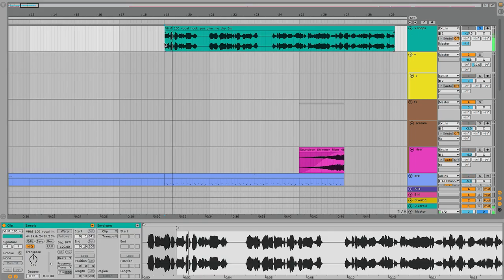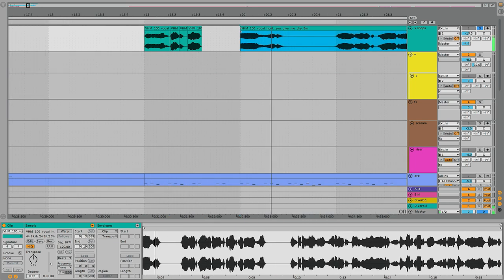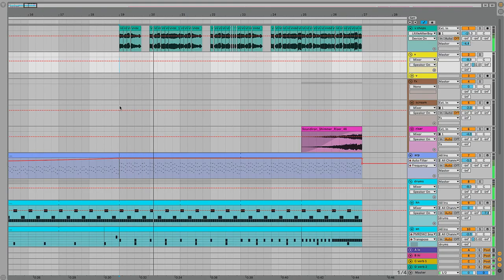Another cool thing over this ARP part would be like some more vocal chops — but like a melodic line that I could cut up and make a melody on. 20 minutes later — super into this. Okay, let's hear the whole thing with the drop two.